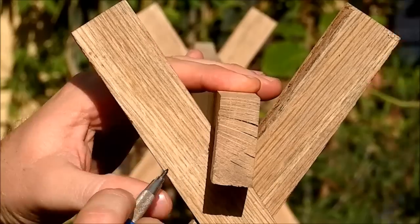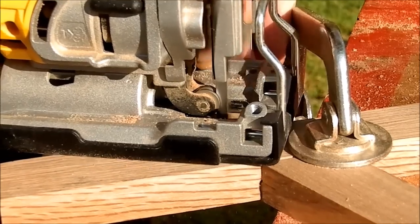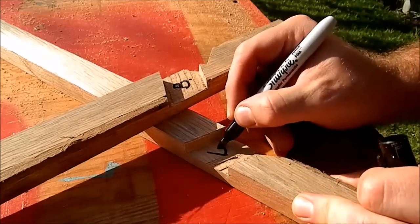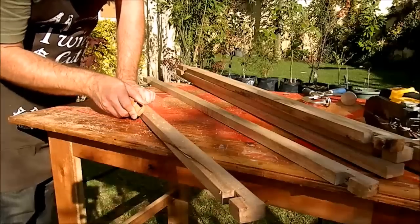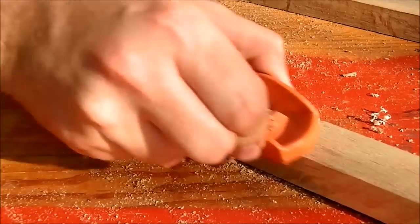I didn't like that the top of the tent rocks to the sides, so I marked it on the gable part and cut that notch out. I marked my joints with a permanent marker so the joints match perfectly. Then I planed and sanded the sharp corners.